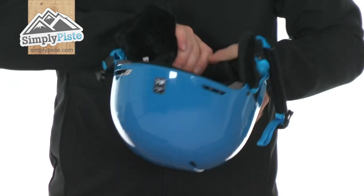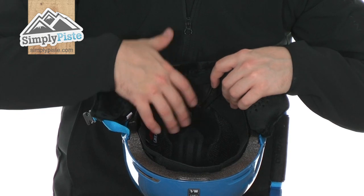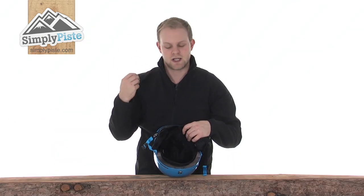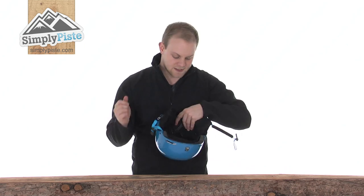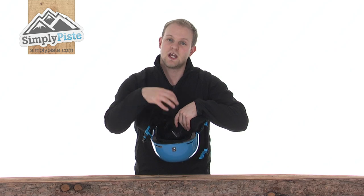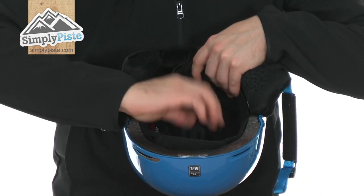Looking right there on the inside, you have a weatherstrip vent shield. What this is: in bad weather conditions — if it's snowing or raining — without it in place, rain could seep through the ventilation ports. With this in, you prevent that from happening. But if it's quite a hot day, it can simply be removed as it's just velcroed in.